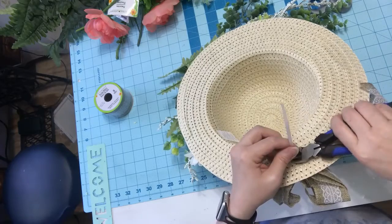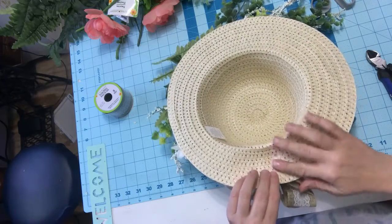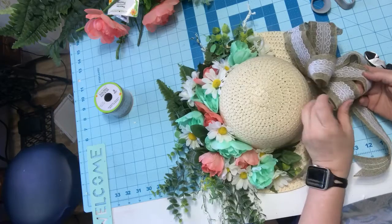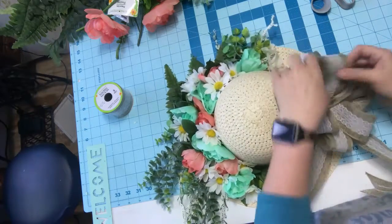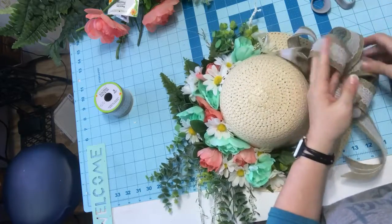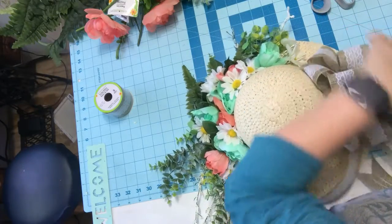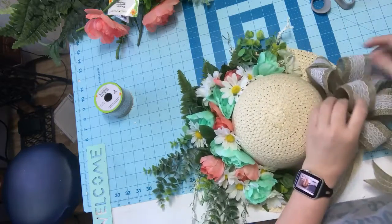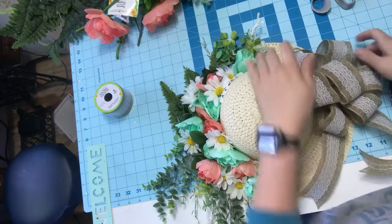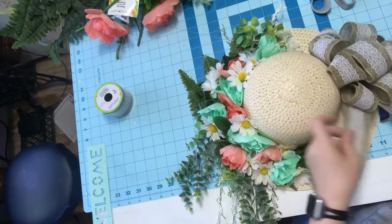I'm going to snip my zip tie. I'll probably put a piece of tape over this so it doesn't scratch my glass. Now you can fluff your bow a whole lot better because it's on your hat — I totally smashed mine putting the zip tie on. So you just maneuver these around, pulling, tugging, adjusting to how it looks good to you and you're satisfied. I'll flip that one over and stick my fingers in to fluff my bow. I'm pretty satisfied with that. I'll just pull these and curl my ends.